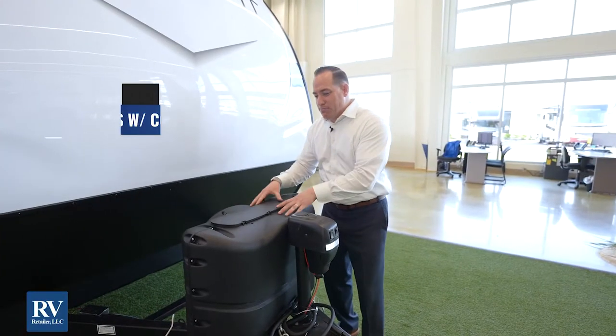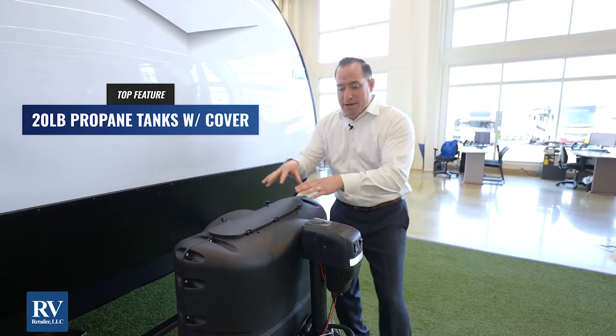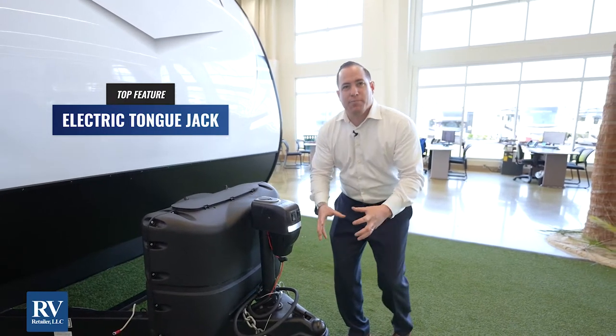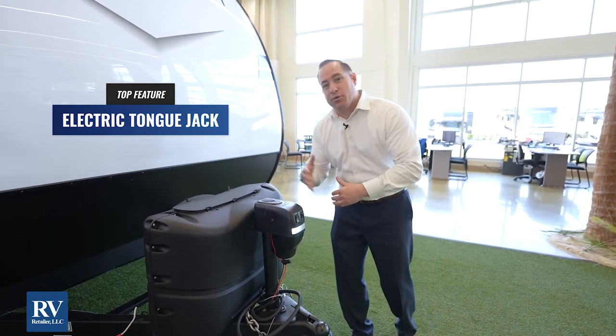In the front, you're actually going to pick up two 20-pound propane tanks with the protective cover that matches your power tongue jack with LED light. When you're hooking up at night, you can see exactly what you're doing and you're not going to damage your truck when you back up.